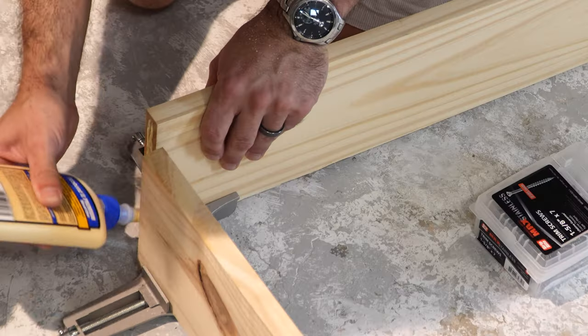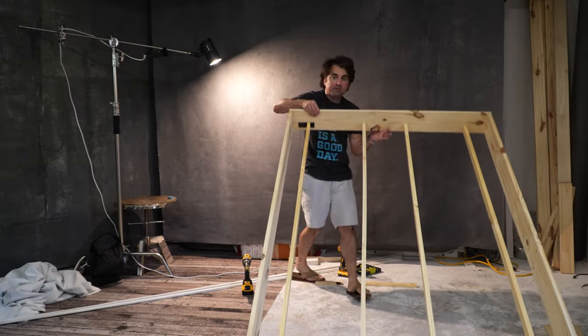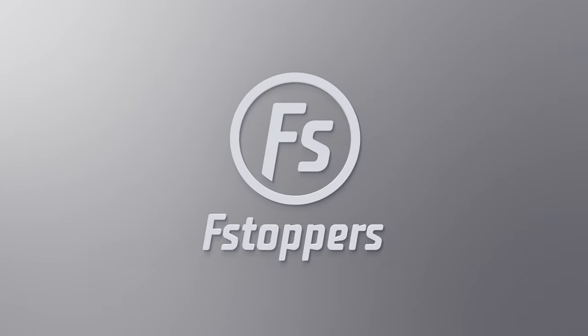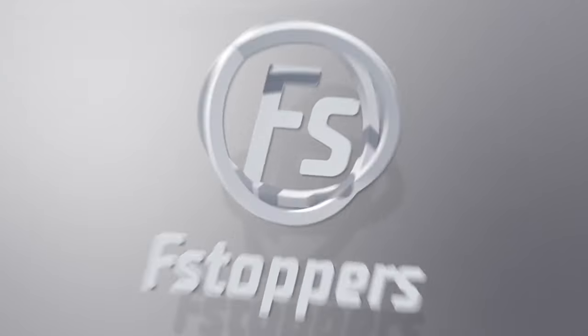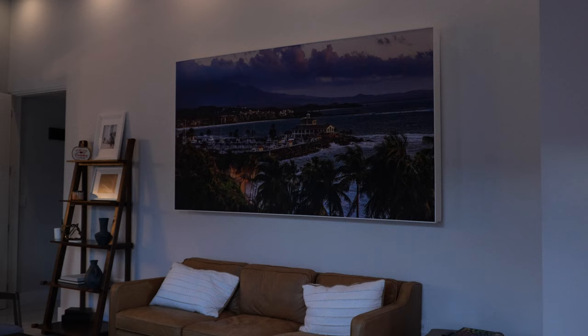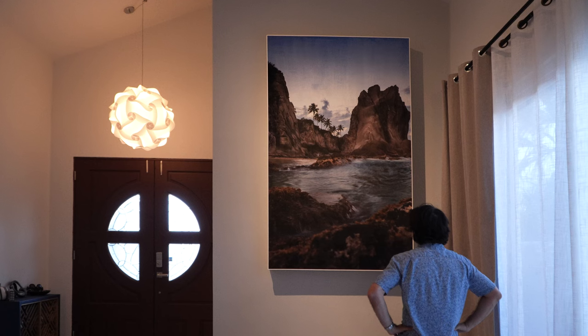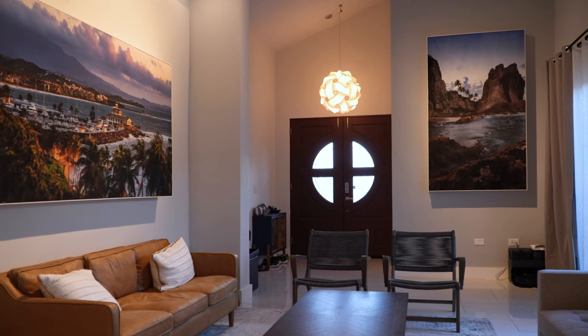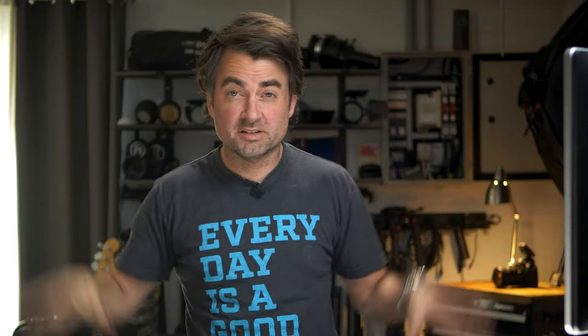Today I'm transforming my boring living room from this to this, and I handmade these prints myself. I'm going to show you how you can too on a budget. The goal for this video is to print massive prints — I'm talking five feet by seven, eight feet wide — and I want them to serve two purposes: look awesome in my house because I have really tall 13-14 foot ceilings, and I want huge prints to make an impact.